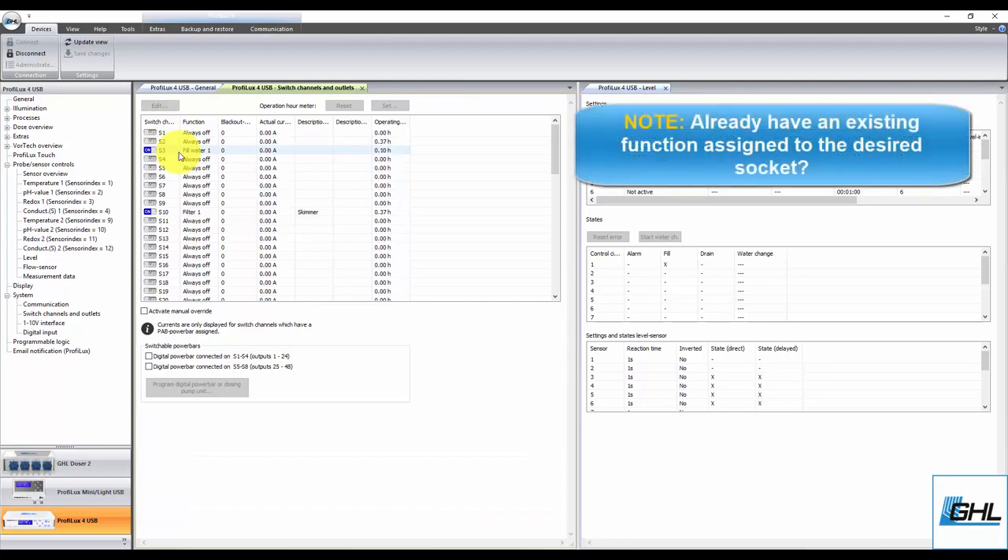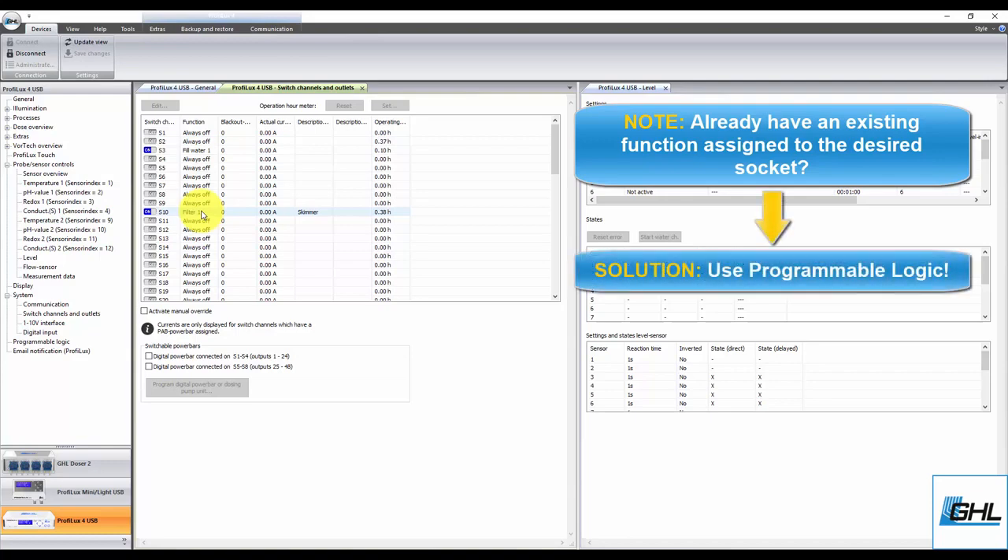In some scenarios, you may already have a function assigned to the pump that you want reacting to the leak function. For example, if you already have a feed pause function assigned to your skimmer but also want to have the skimmer shut off if the collection cup gets full, you will need to assign two functions to a single power bar outlet. To do this, you'll need to use a special feature called Programmable Logic. You can assign two functions to react to a single power bar socket by going to the Programmable Logic settings page.